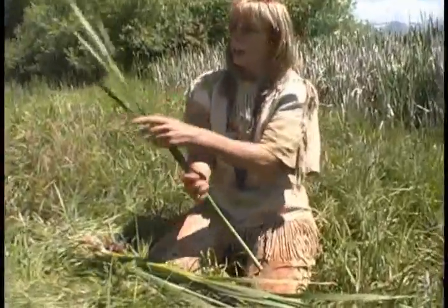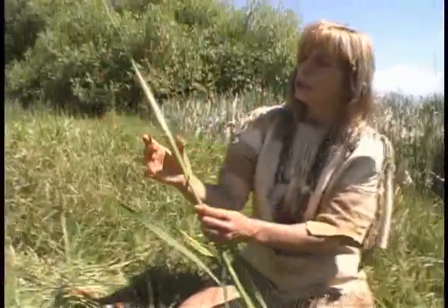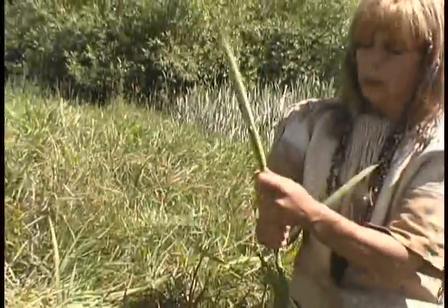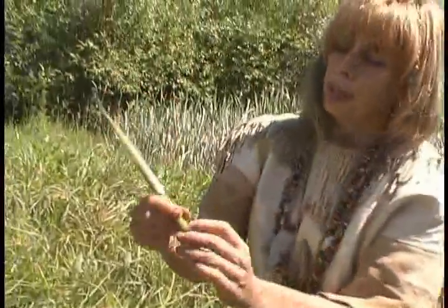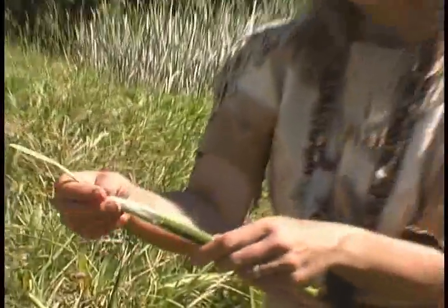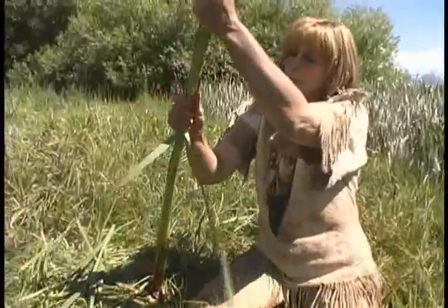As the cattail continues to grow, the male and female parts are encased in the leaves like this. Usually at this time of year we pluck them off right below the leaf and cut them, so we just have this cigar-shaped piece covered in leaves. If we put this in the coals of the fire and cook it for about 20 minutes and then peel it, we call it cat on the cob. It doesn't taste exactly like corn, but it's really good with butter and salt.